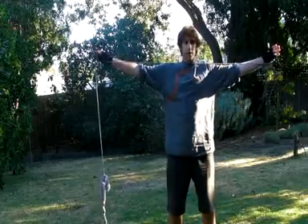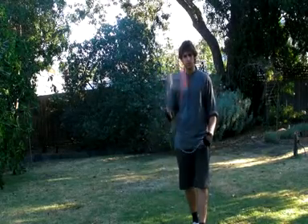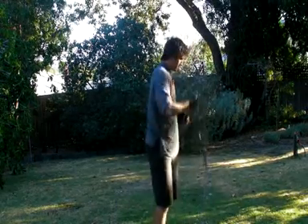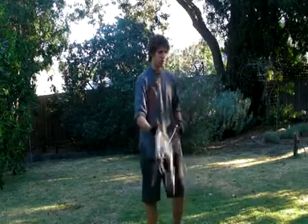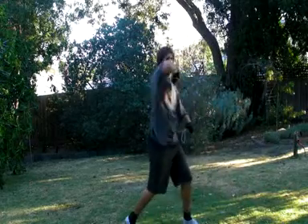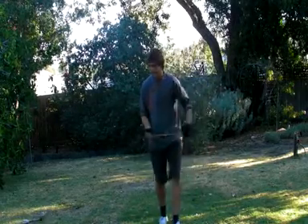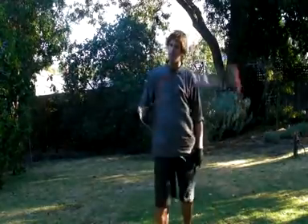A rope dart is a Chinese martial art weapon, and the idea is to wrap it around various parts of your body and shoot it. What martial artists would do is use a big solid metal ball and execute a series of quite difficult moves to wrap and shoot it so it would hit their target.